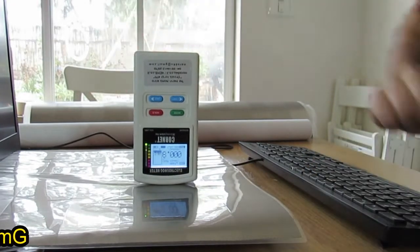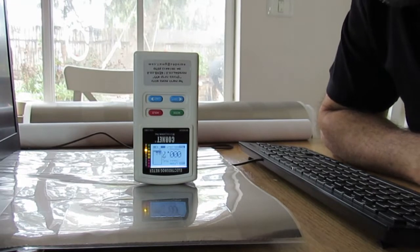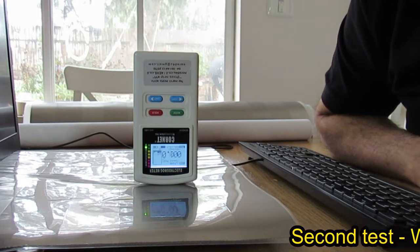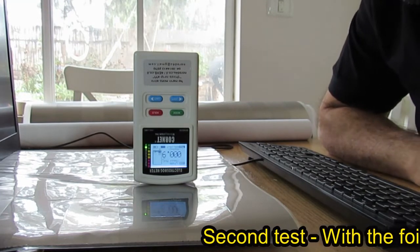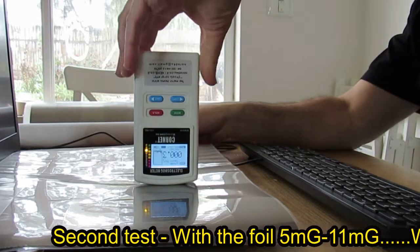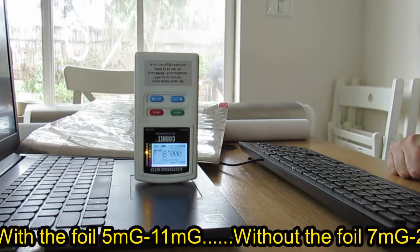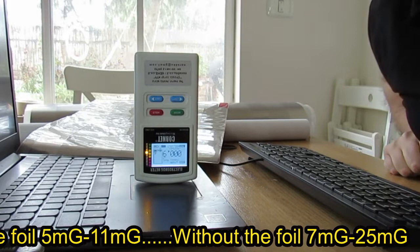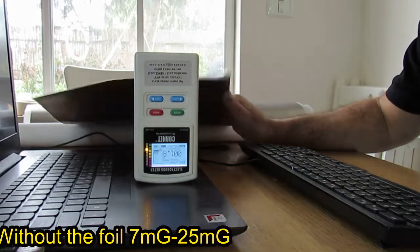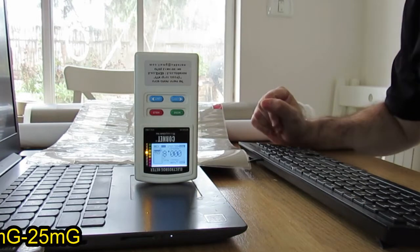According to its datasheet characteristics and also according to what I'm feeling, the foil also blocks EMI. It is doing the blocking effect of EMI — mid-frequency electric field — a lot better than the low-frequency magnetic field. About half of the magnetic field is being blocked by this foil, and even more of the mid-frequency electric field is being blocked.